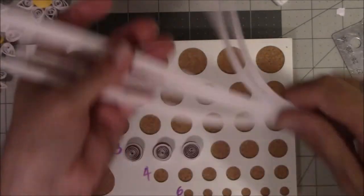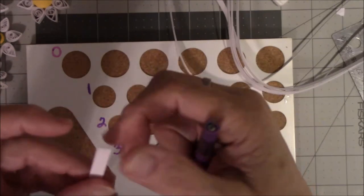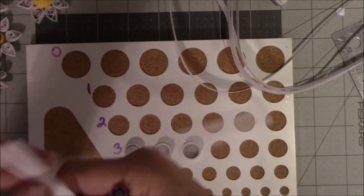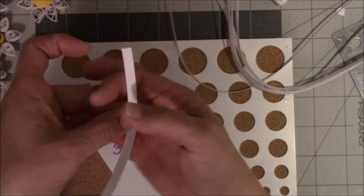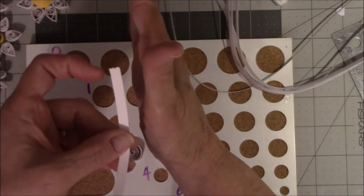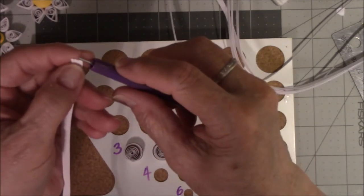I'm going to show you how to roll these. There is a right side and a wrong side to the paper. The right side is smooth; the wrong side has ridges from where the cutting blade comes down. The force going down leaves ridges on one side, so this side will be smooth and the other will have ridges. I want the right side facing out.